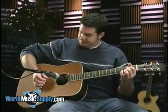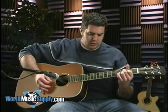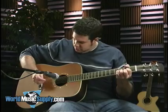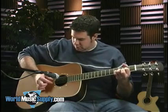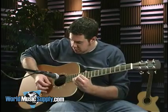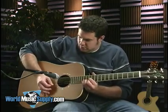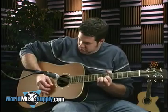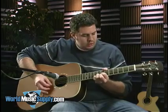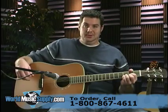So enough talking about the guitar — let's see how it sounds. Since this is just an acoustic, I'm going to go straight into the microphone. Really fine piece of guitar here.